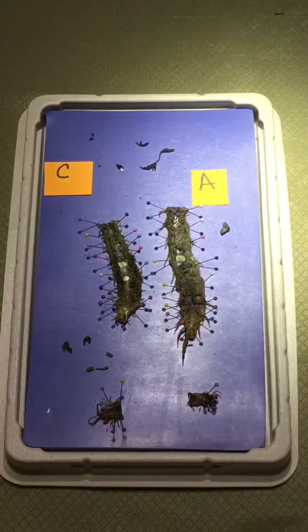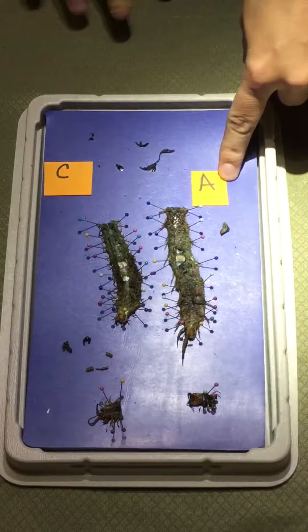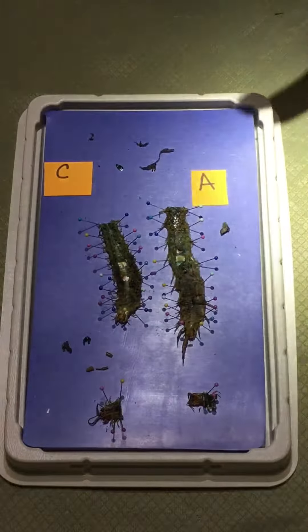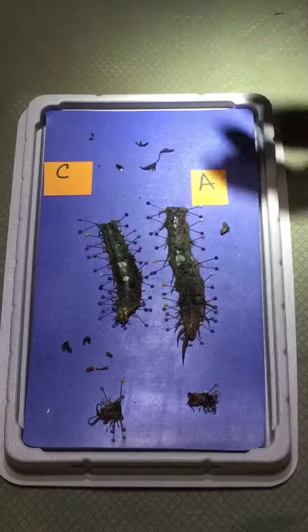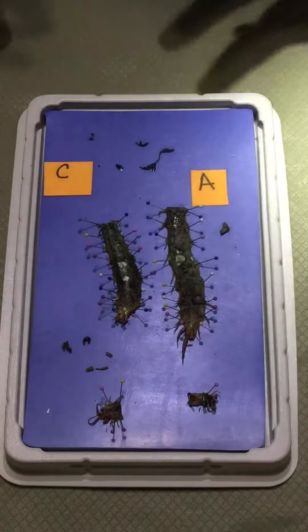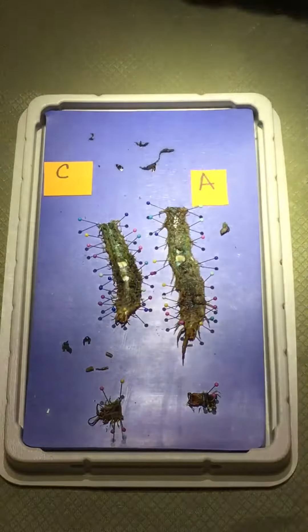Alright guys, so I'm back. I had dissected A in the first part of the video and now I have dissected C. You can't really tell the difference now, but when I cut open C it was a little bit fresher, so the tissue was better. I actually got a couple slides on the muscle tissue which looks pretty cool, so I would do that if I were y'all.